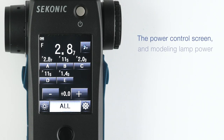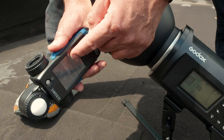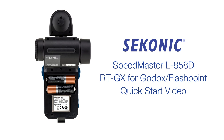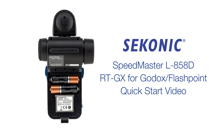The power control screen and modeling lamp power control screen work as described in the power control chapter. Thank you for watching. This completes the tour of the Sekonic L858DU Quick Start Video. Please see the description below for chapter times if you feel you need to re-watch any section.